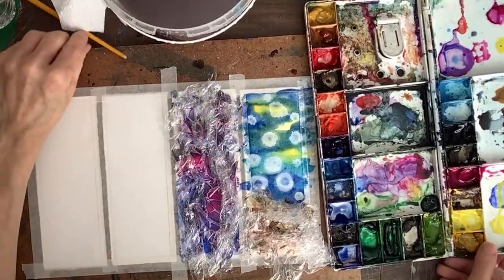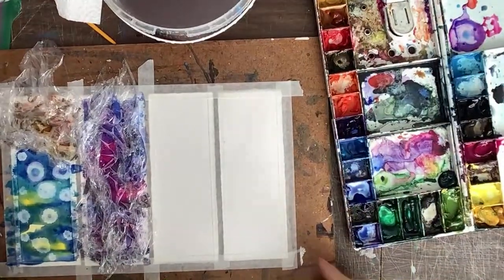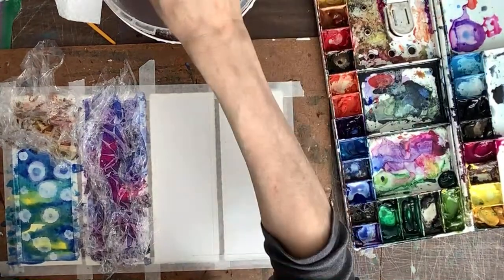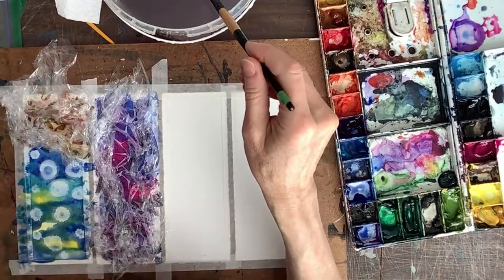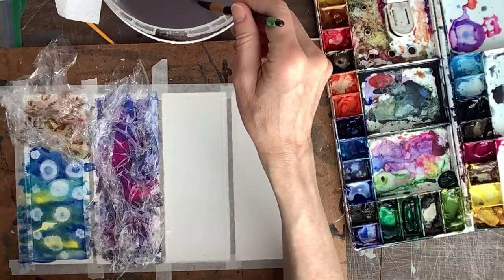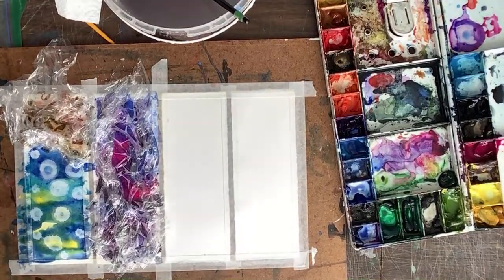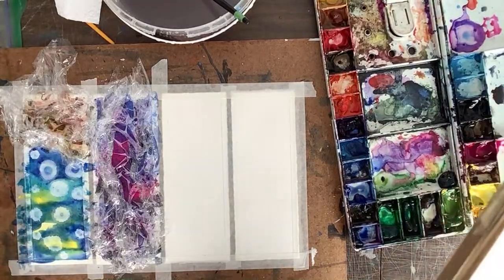It looks pretty good and now we're going to get our saran wrap — that's why you want to have it ready. We're just going to crunch it down, pull it in a little bit — crunch, crunch, crunch — try not to smudge the colors too much. That should be good. Now we have to leave that because we're going to go into it after when it's dry. Let me flip this around so I can access this one more easily. Let me have a sip of water.